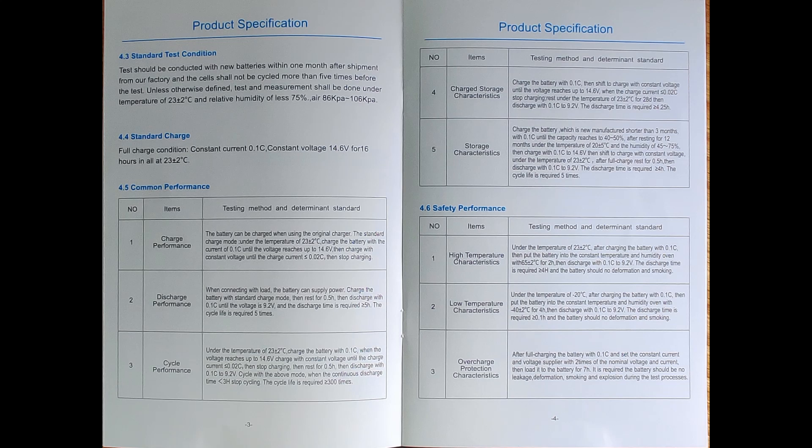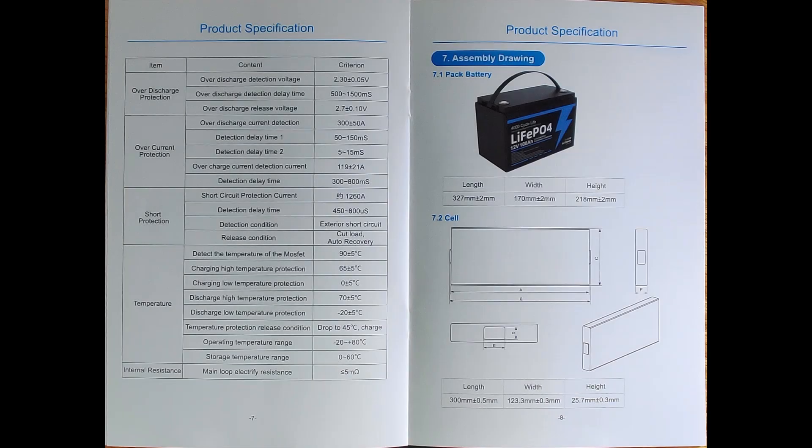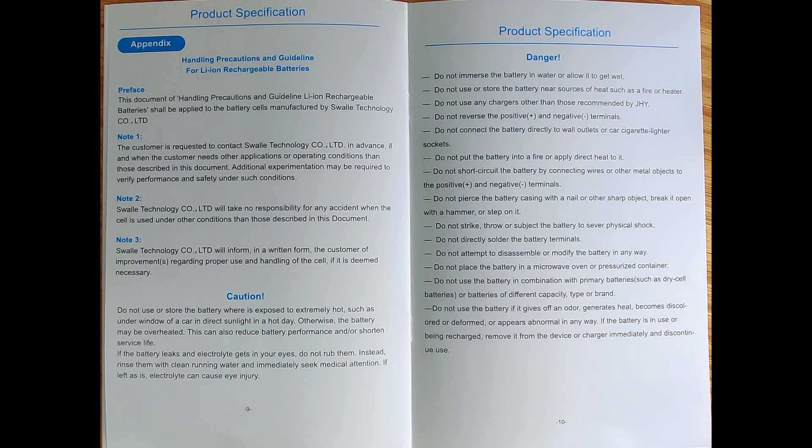I believe it has some very unbalanced cells based on its charging parameters and discharge behavior. I could only squeeze about 89 amp hours out of it, though I did get full power of more than 100 amps discharge when I ran a heater. This is how I did my setup — it's one I've used before on other batteries, and it has about 5% accuracy.